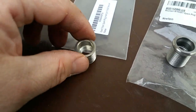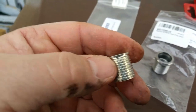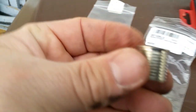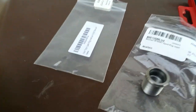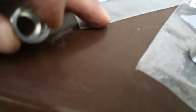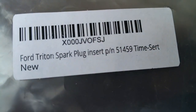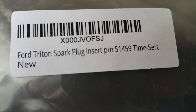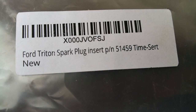None of the sleeves from the other systems are compatible, and that's the point of this video — before you spend the money like I did buying other types of sleeves. This one here is from the TimeSert company, part number 51459.